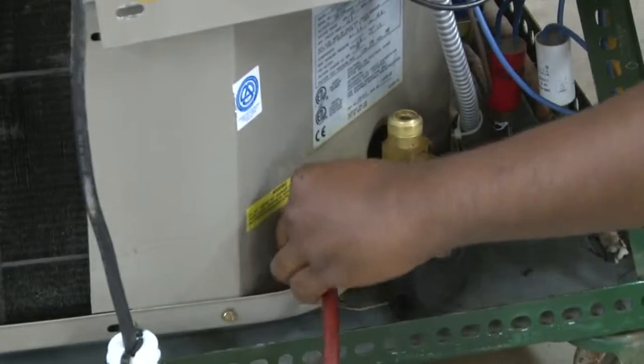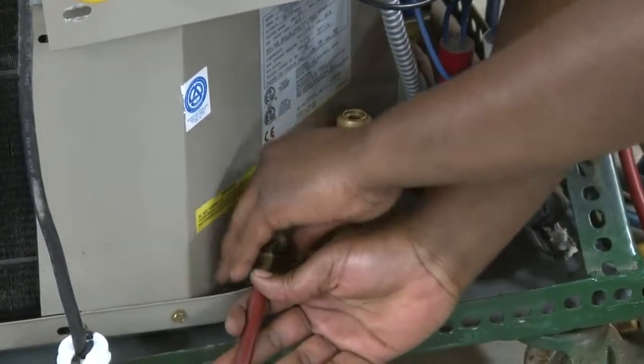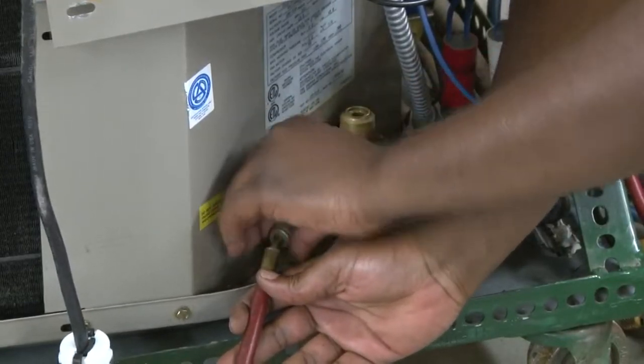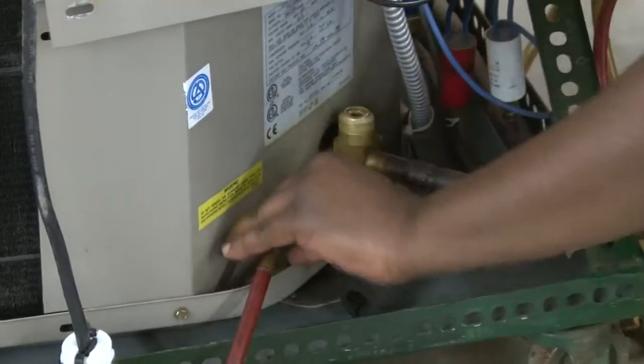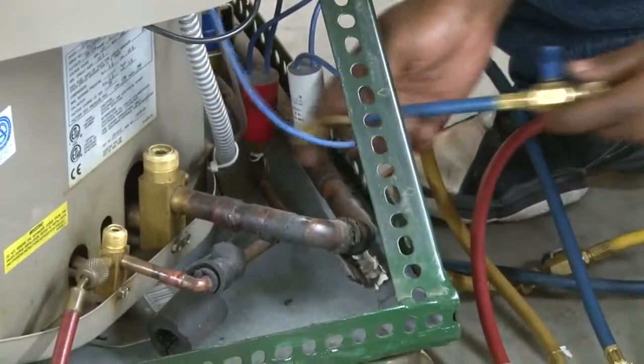Red hose — that's going to go to our high side service valve, the small line, the liquid line. Red for liquid. Then our blue hose is going to go to our big line, our suction side, our vapor side of the system.